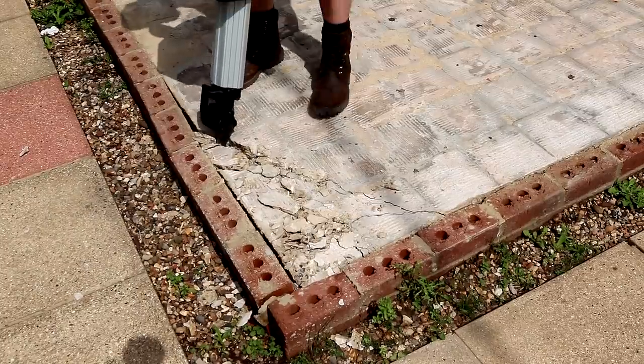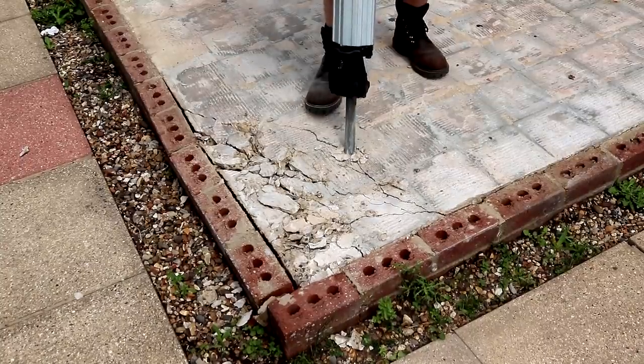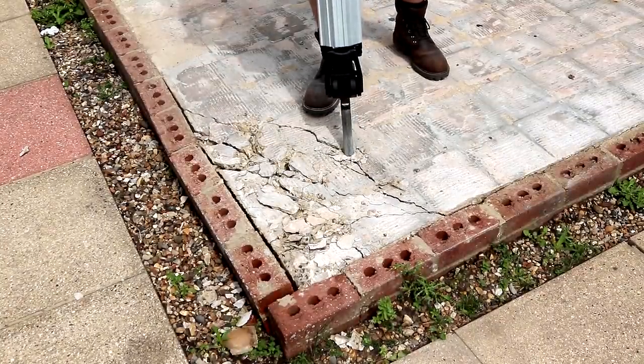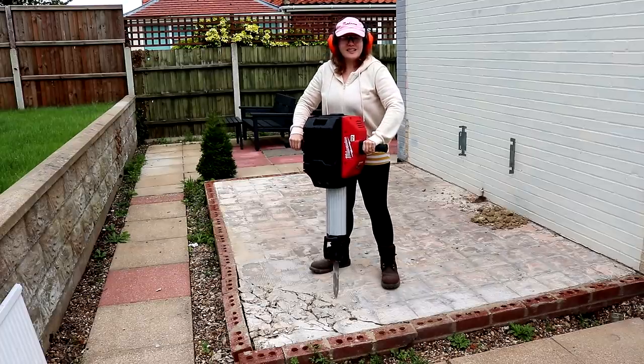I'm using the point breaker bit here. You also get a chisel bit in the box with the tool. This worked incredibly well for breaking up the slab, which was between 4 and 5 inches thick — or 100 to 150 millimeters — and my wife wanted to have a go too.